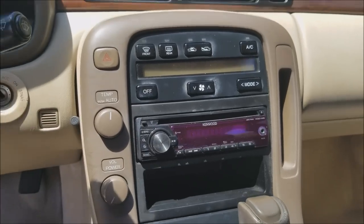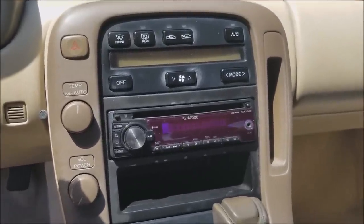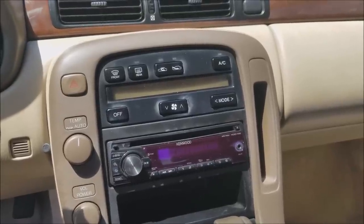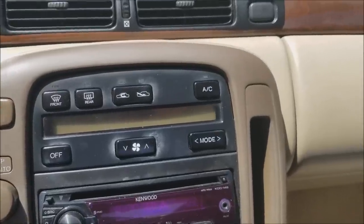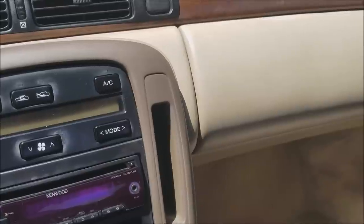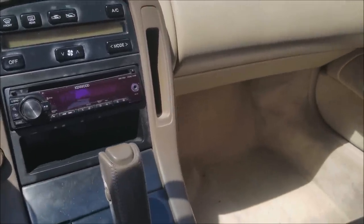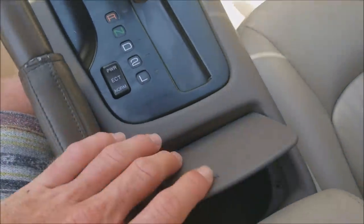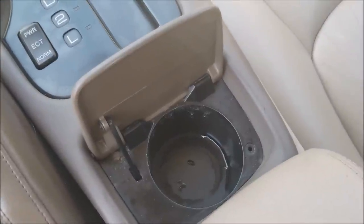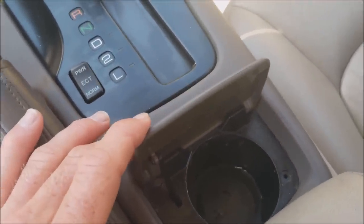One of the things that happens with this specific vehicle is that the radios tend to stop working, so the previous owner put in a Kenwood faceplate — the sound system works great on this car. You have your basic controls for heating and air conditioning up at the top. There's a little slot here that used to have a cup holder, but those were flimsy and would break easily. The other cup holder is really limiting — there's no real place to put any cups, which is one annoying feature about this car.